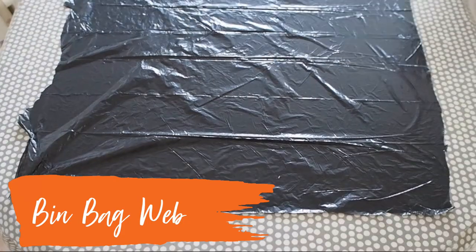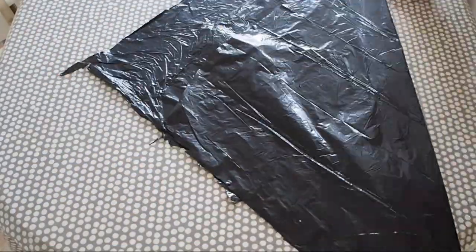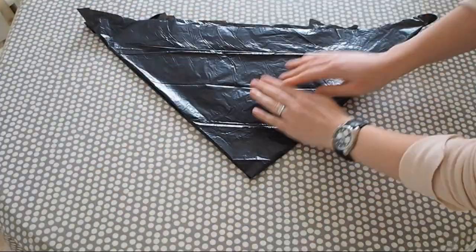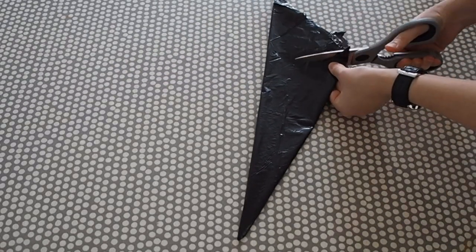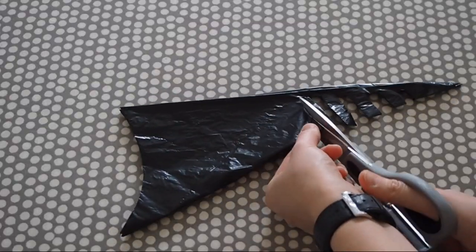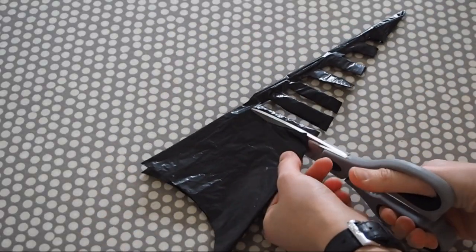For this one all you need is a bin bag and some scissors. Cut open the black bin bag so that you've got one sheet of plastic, then cut it into a square shape. Fold it in half, half again, and again, then cut out one curved end on the bigger end. Then all you're doing is cutting out strips along one side, and then open it out.